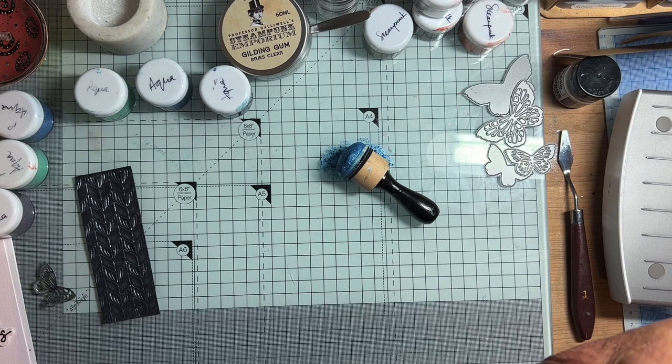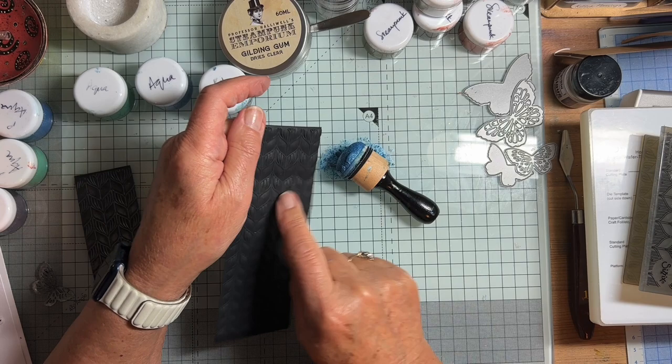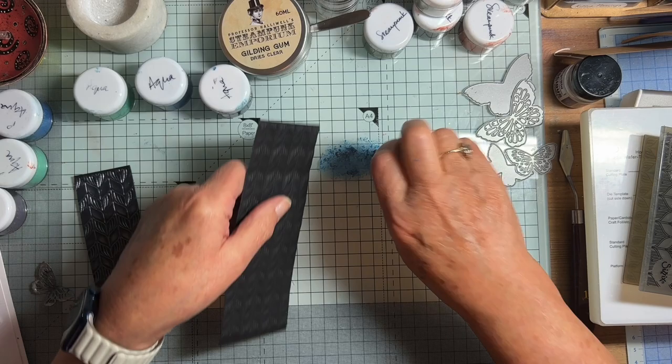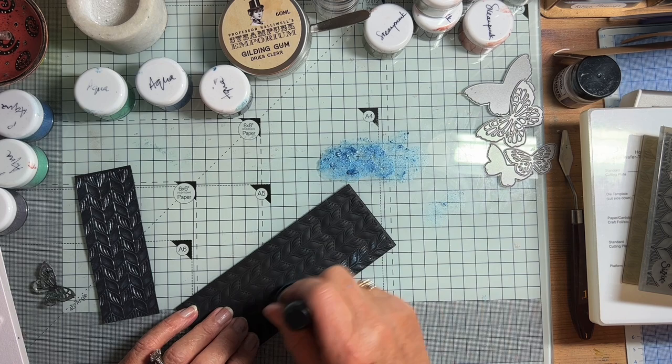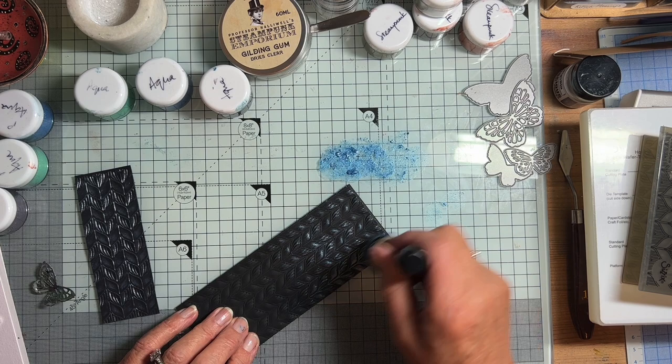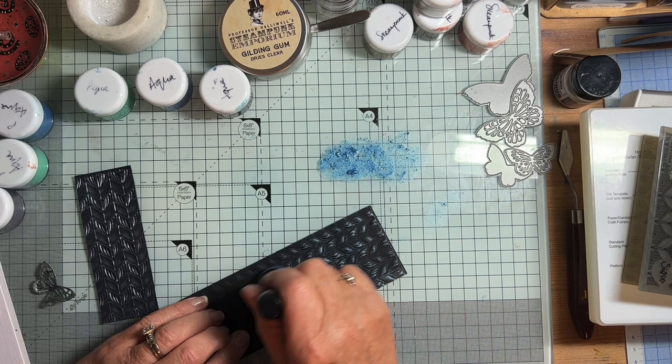He loves getting in on the act, doesn't he? I don't know what I say that prompts him to chirp in. So here is my embossing. What I'll show you is with the gilding gum - I don't want too much on my sponge to start with, so I'm just going to work it on here until it's not too much, and then just go over. You see? Isn't that a lovely effect? It picks up just the tops of the embossing without going right to the bottom.